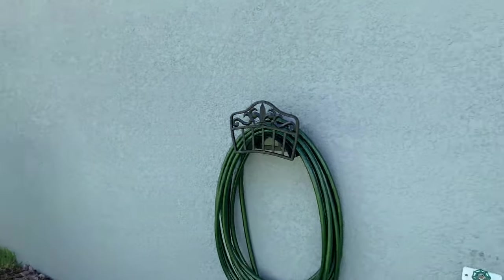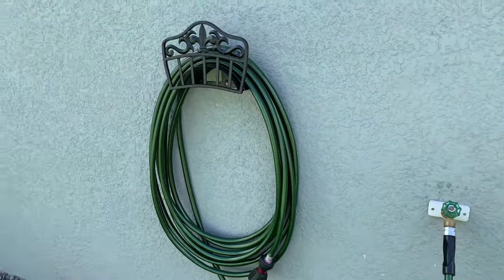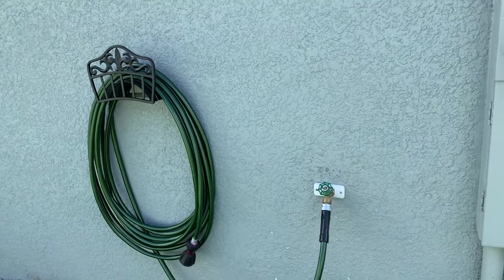One thing I like about this new neighborhood is the water pressure. At the old house it was a really nice house but the water pressure was really weak. Here it's great.